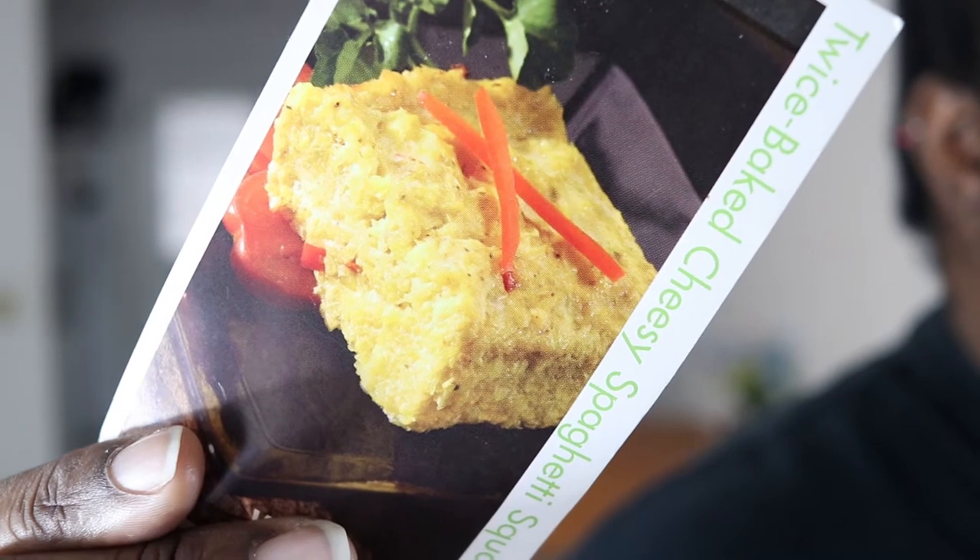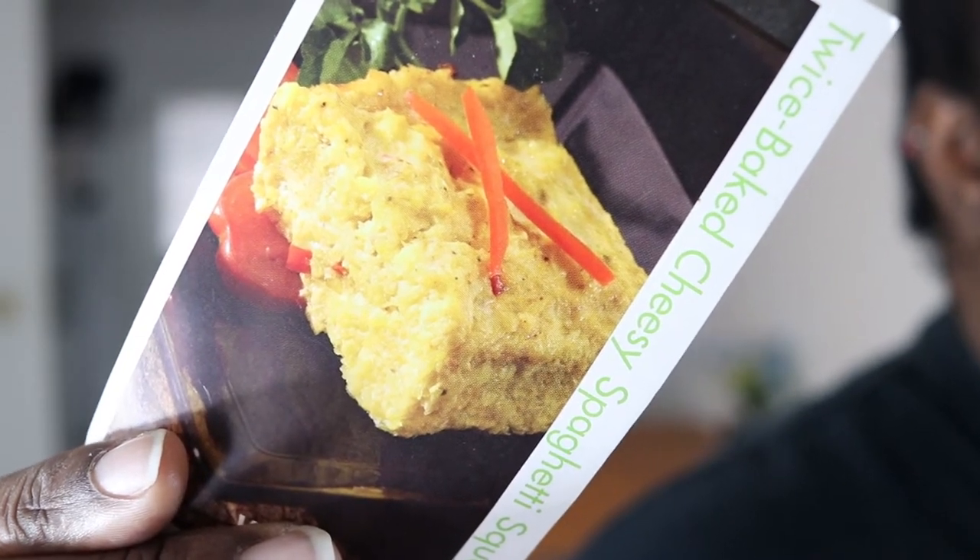I was looking at my recipe book for something to keto-fy, and I came across this recipe card, which I got from Walmart in like 2008. And it turns out, with a few tweaks, it's keto friendly. So let's get keto.